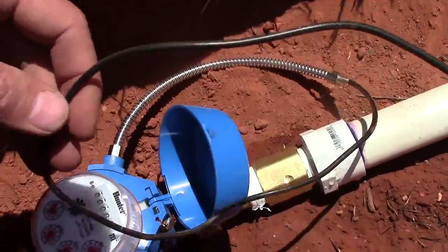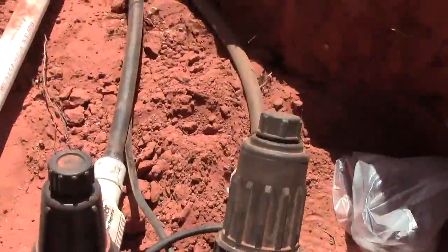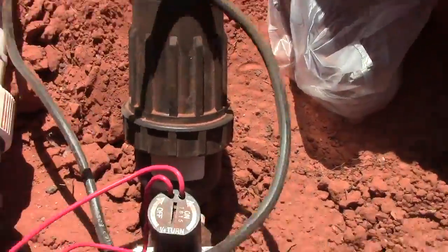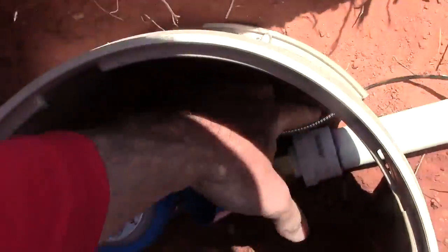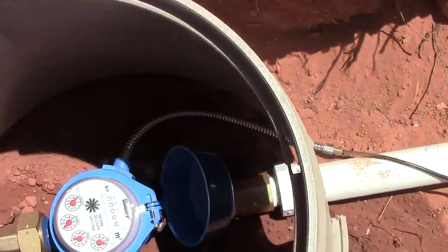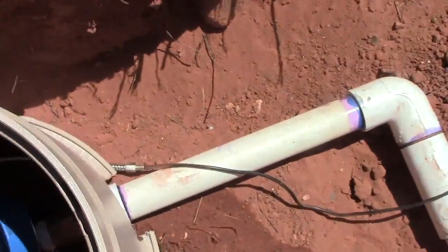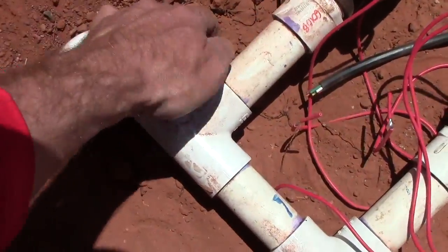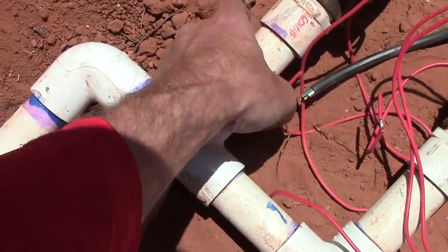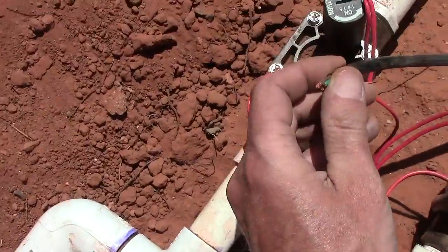It has a long enough wire and it's close enough to the valve manifold that we're just going to use these wires. I'm going to put a valve box on it to show you what it will look like — we'll get it all flushed up, it'll go like that. Just run the wires under the pipe so they don't get damaged, then tie it in and run it through the controller.